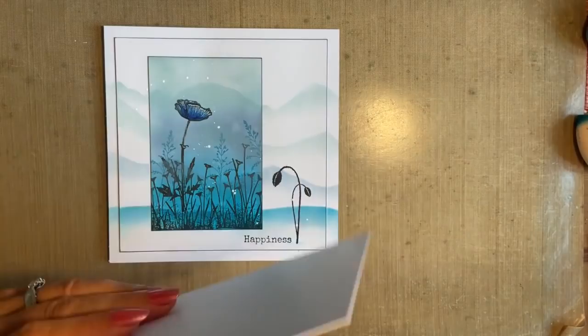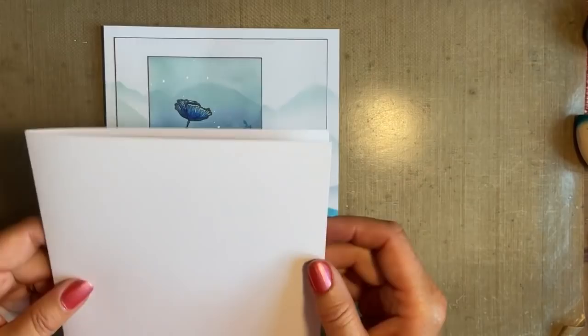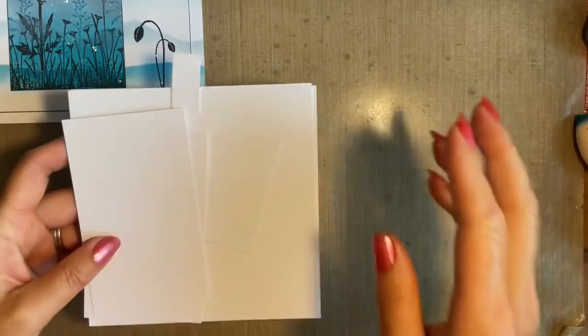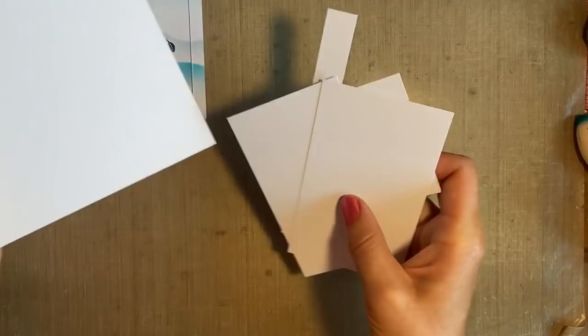I'll explain what card size I'm using first because I know a lot of our followers love to know about card sizes. I'm using a ready-bought card blank and this is a 6x6, because for me this is an ideal size to post. Any of you who've posted one of your 8x8 cards recently will know the postage seems to have gone up a little bit. I'm using multifarious card, and one of the large A4 sheets.